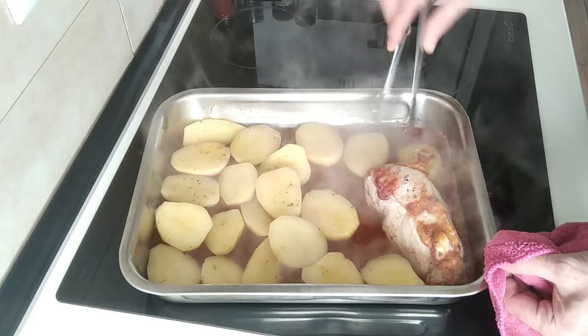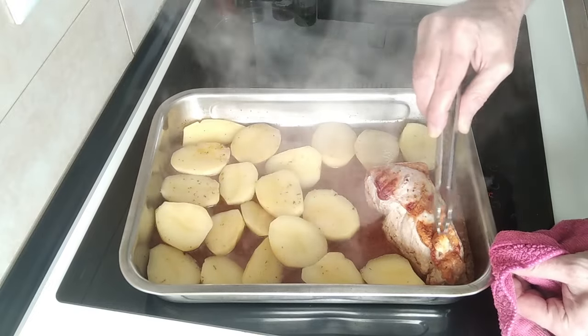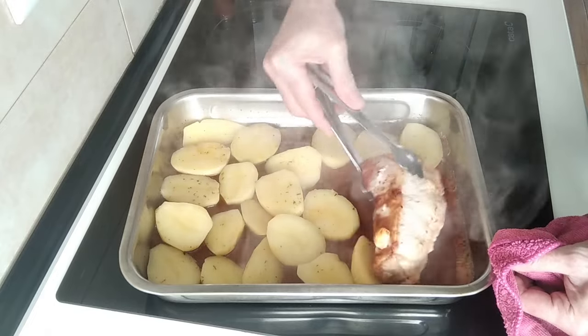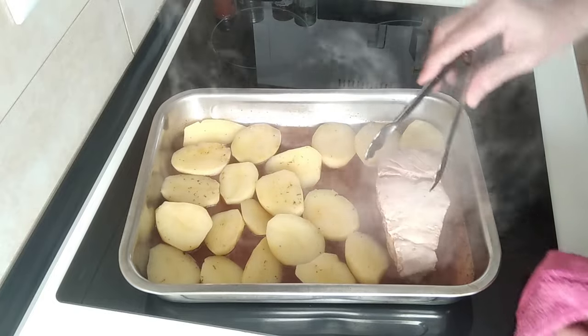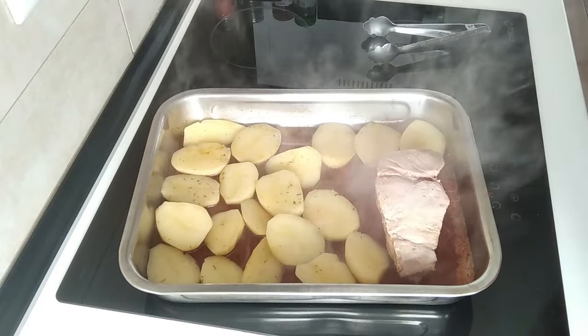Right, and that's the last one. Look — the garlic's popping out of there, but it doesn't matter. I'm going to turn the pork over as well. And we'll put it back in the oven for another half an hour.